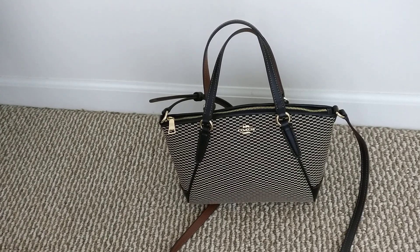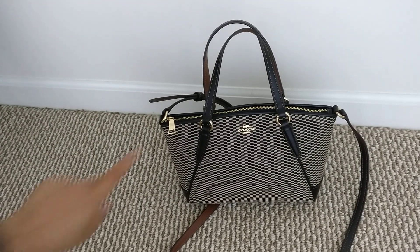Hey guys, welcome back to my channel. Today I wanted to log on and show you my newest purchase from the Coach outlet — this is the Coach mini Kelsey satchel in the legacy jacquard print.